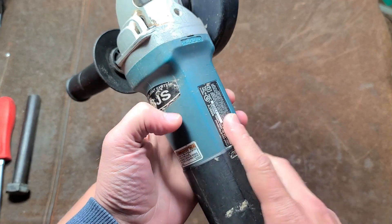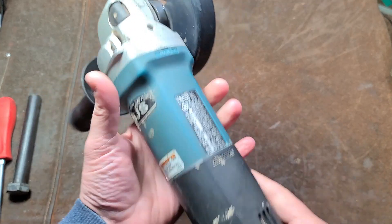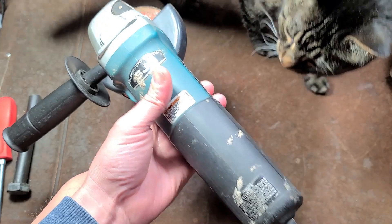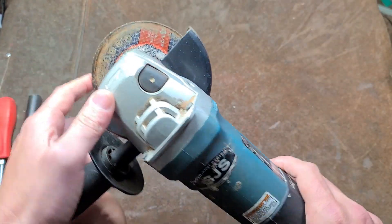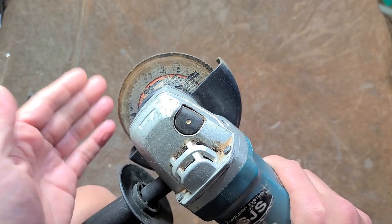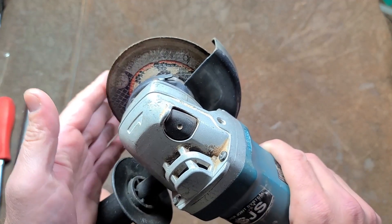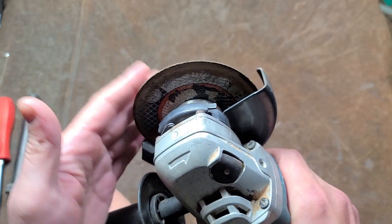This one is a 9566CV, but there's a variety of models of five and six inch grinders that are variable speed soft start. The SJS means they have a clutch in them, and in many tools clutches unfortunately end up being a little bit too soft and slip when you really don't want them to. On this Makita, some people have issues running them hard when using them with six inch wheels.